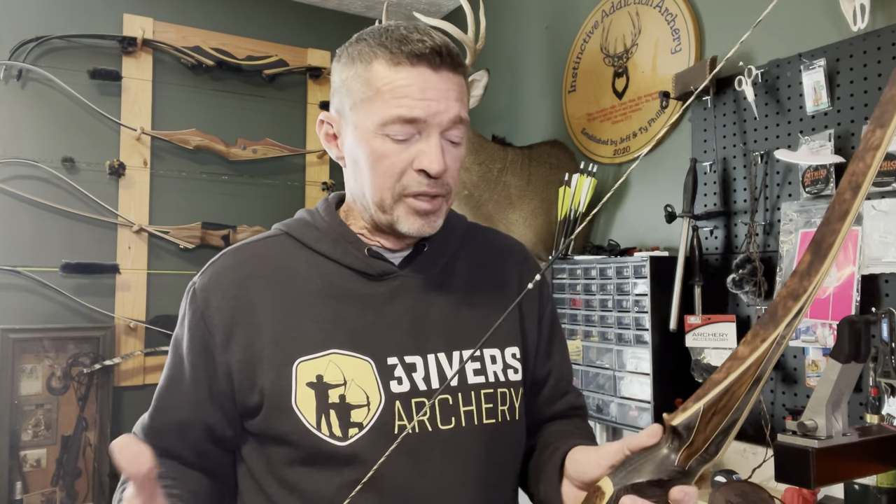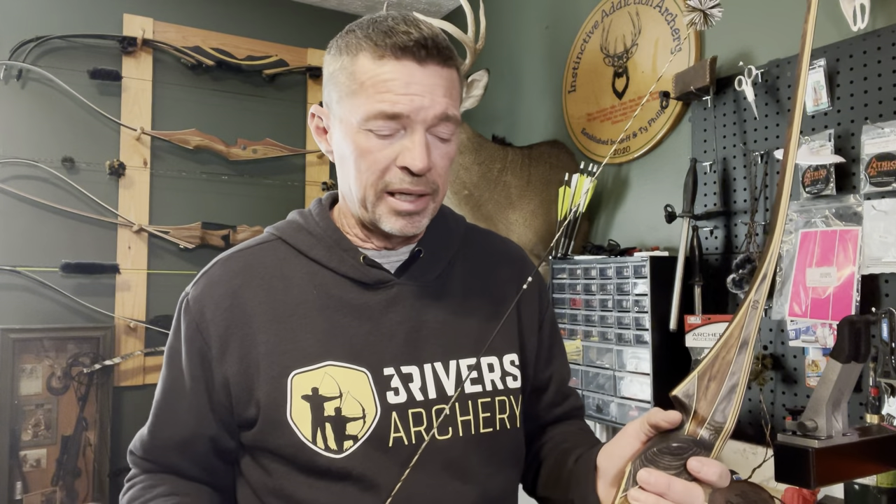I'm just thankful to be able to bring you this new and exciting bow. I hope you've enjoyed getting to see the unveiling of the new Oberon longbow from Three Rivers Archery and what it's really all about — what all the hype is about. This has been going on for probably two months now. The catalogs just came out, it's on the back cover, everybody's talking about it — all over Facebook, the whole nine yards.